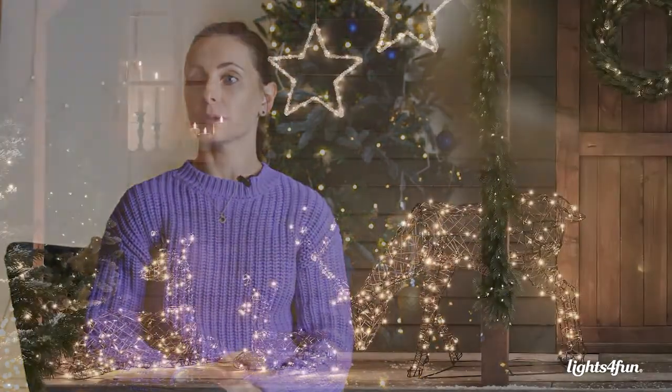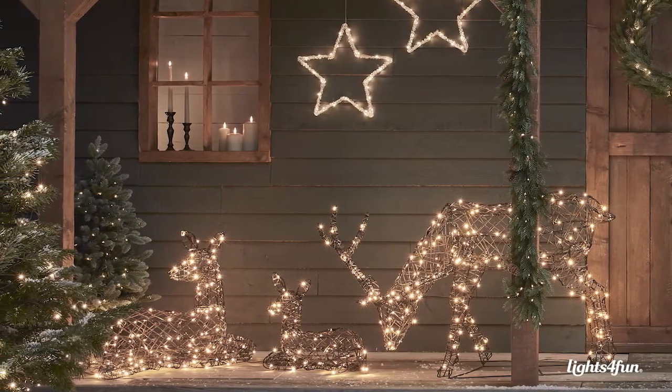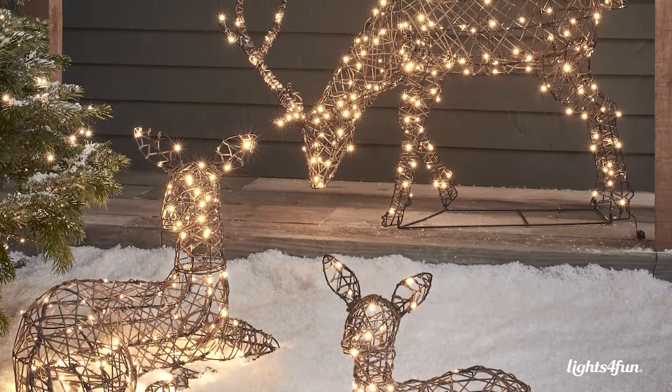What makes our reindeer so unique is the attention that we pay to every single detail when it comes to the design. We create our frames from the ground up and as they're handmade we have the opportunity to perfect every single little detail, whether that's the position of the ears, the way the antlers sit on the head, or just the materials that we use and the overall stance.